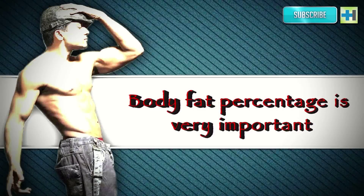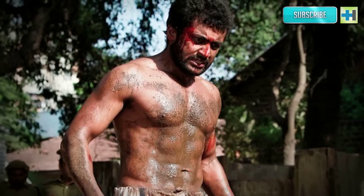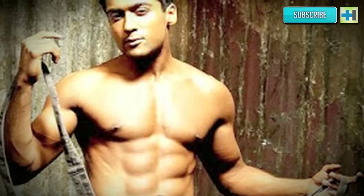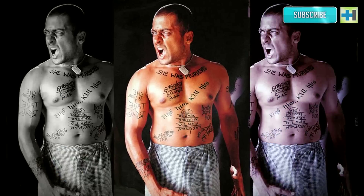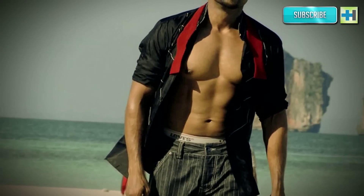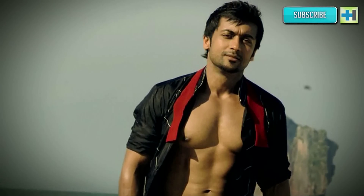Body fat percentage is very important. To get six-pack abs, it is important to have a body fat percentage of about 6-7%. With the fat in the body being so low, the muscles start to show. Everyone has the muscle — it just needs to be seen. Surya's tip: a person has to have a low body fat percentage to support six-pack abs. His was as low as 4.5%, which may sound impressive but is actually really bad for your body and not healthy at all. In fact, he suffered from weakened gums due to this. So he would suggest trying to remain fit and healthy instead.